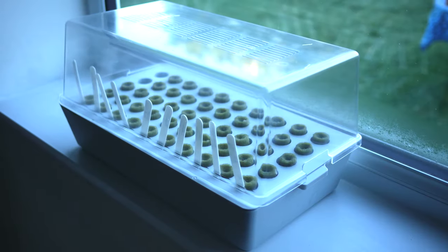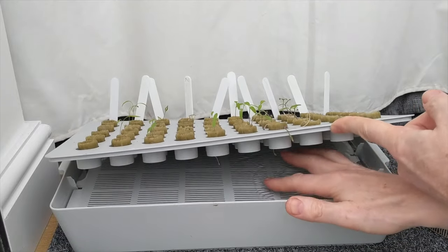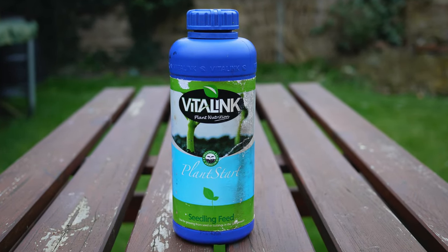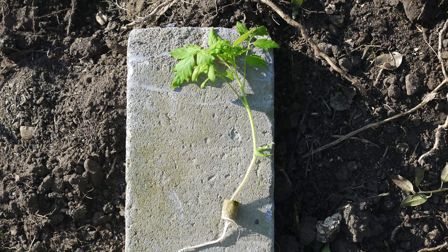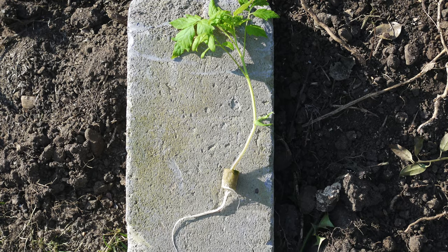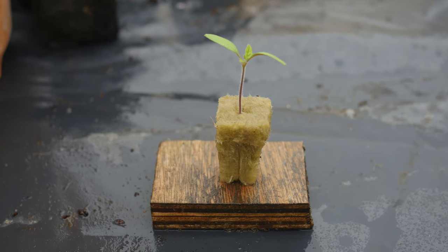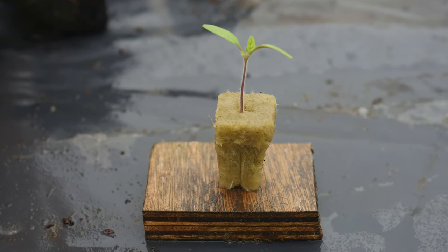The rockwool grow house has a reservoir beneath the rockwool cubes. This ensures the cubes never dry out, and can be filled with diluted nutrient solution to grow on the plants. Plants grown hydroponically develop long roots that spread into the water tray. However, I prefer to transplant the seedlings very soon after germination when the roots are still small.